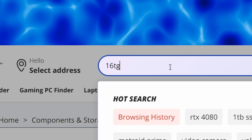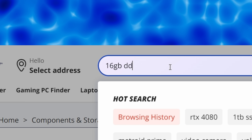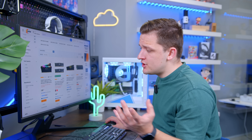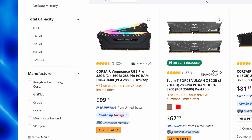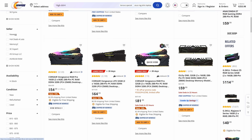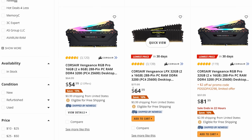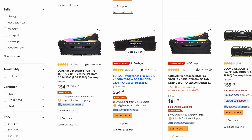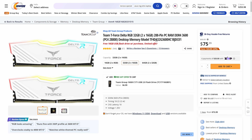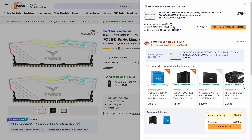Talking of DDR4 memory, 16 gigs is where we could go, but I'd rather have 32 gigabytes. Looking at our available options, you can see this 3600 MHz kit for $95 with the promo code — that's about $20-$25 cheaper than DDR5. If you drop to 16 gigs, you can do it for $54, but I really don't want to trim that much memory out. Instead, Team Group's T-Force Delta is what I'm going for at 32 gigs. You can get it in black or white depending on your color scheme.